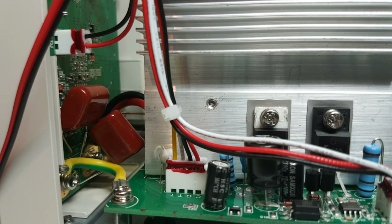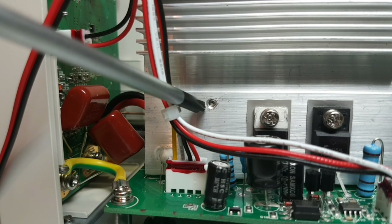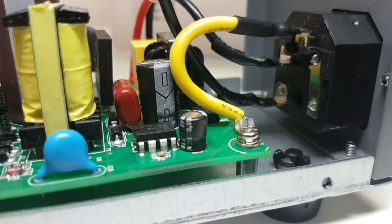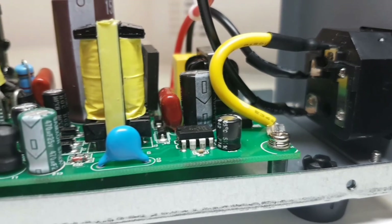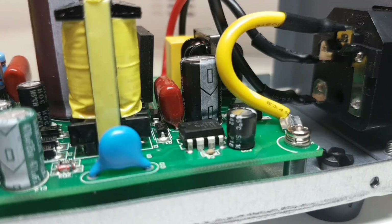The only faux pas I see is the heat sink — they obviously put a pre-drill hole in the wrong location. Generally speaking though, the soldering, fit and finish of all the components, the gauges of the wire, and the connectivity in terms of the PCB and components on board look really, really good.